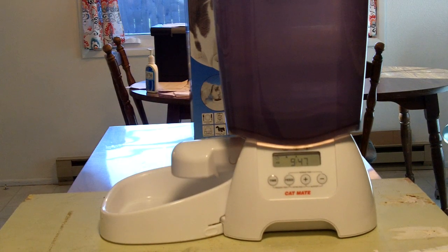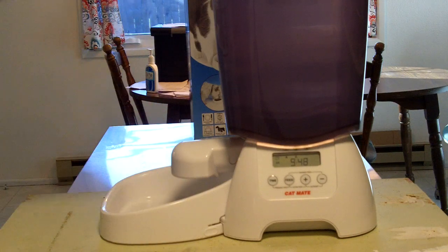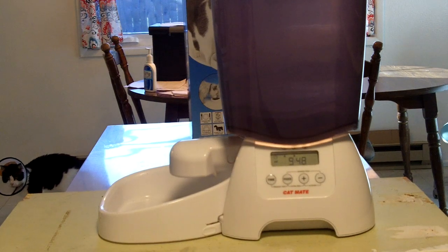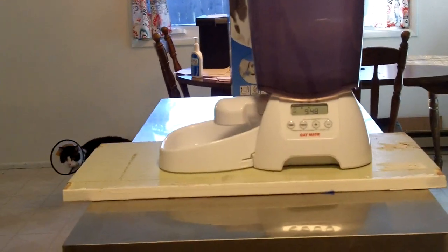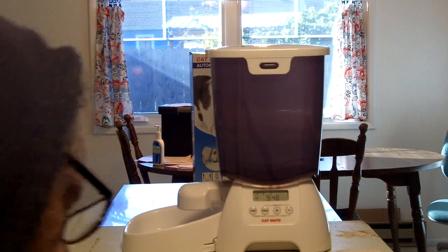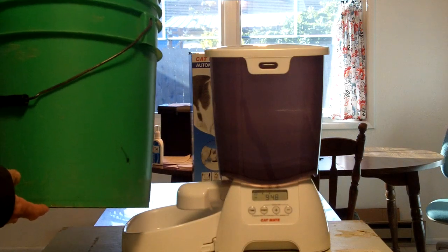I wanted to figure out a way to make this thing cat-safe from them stealing more food than they're supposed to get. I thought about a metal plate that could go over it, but I was worried about them cutting their paws, and there was still the issue of securing the hopper and making sure they couldn't bat it down. So I actually found an option that worked really, really well — you can go to any hardware store and get it for about three to five bucks, or you may already have it in your garage.